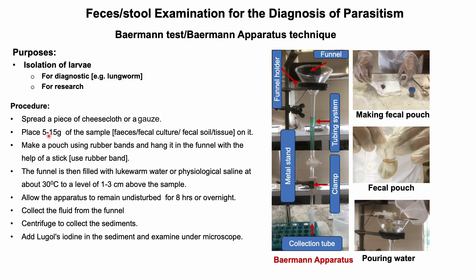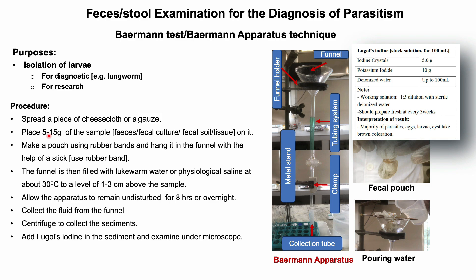The funnel is then filled with lukewarm water or physiological saline. Ensure that the fecal pouch is fully submerged in the fluid. Allow the sample to sit for at least eight hours or overnight. Collect the fluid from the funnel and centrifuge to collect the sediment. You can add one to two drops of Lugol's iodine and examine it under a microscope.